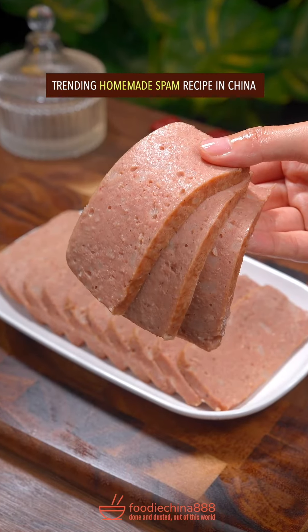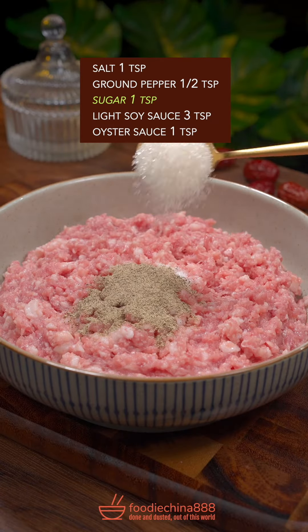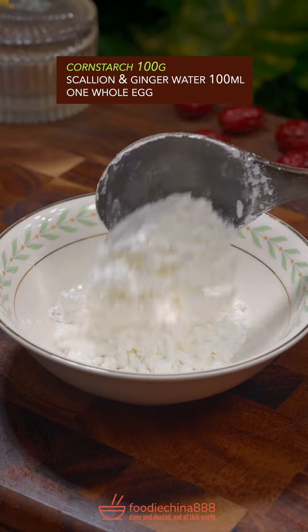Trending homemade spam recipe in China. Pork shoulder, salt, ground pepper, sugar, soy sauce, oyster sauce — stir well with grandma's chopsticks. Add corn starch.